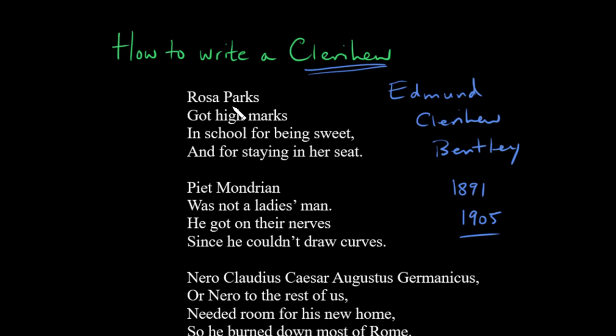Now the main two features of a clerihew are that they're always about somebody — usually somebody famous — and that person is typically named at the end of the first line. So you can have a few words before the name, but usually we start fairly quickly with the name. Then we have a rhyme scheme that goes A, A, B, B, and that's really the nuts and bolts of a clerihew. That's really all there is to it — then it's up to you to try to make it wittier or funny.